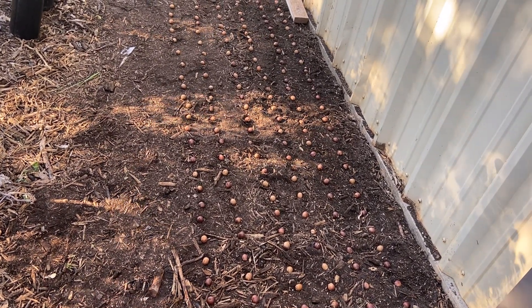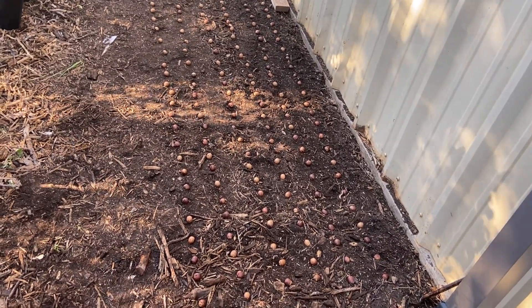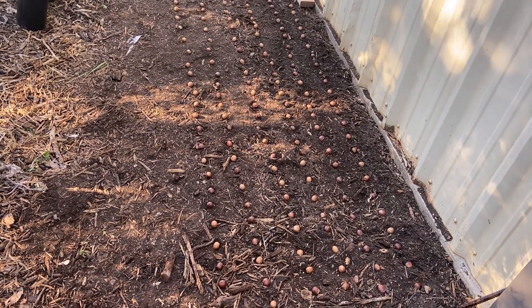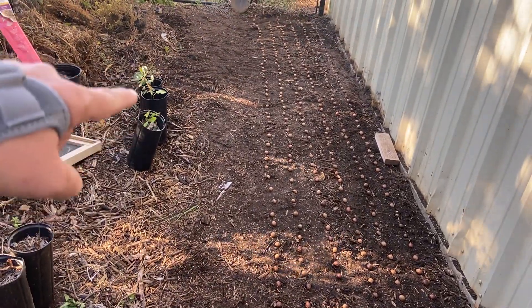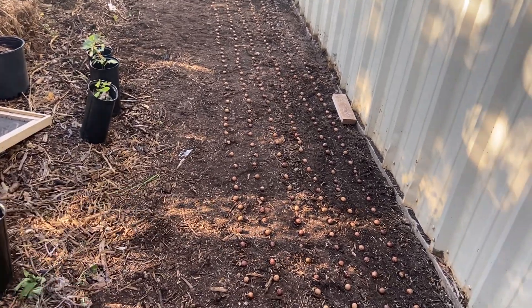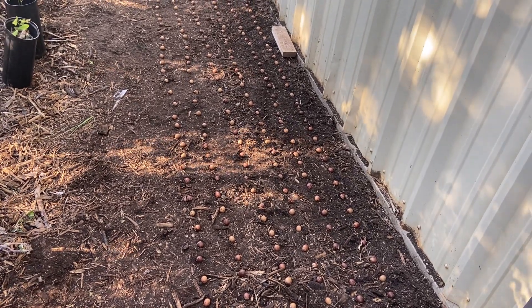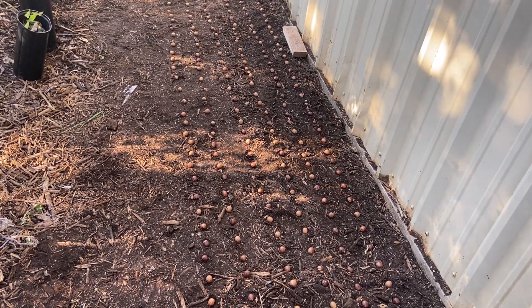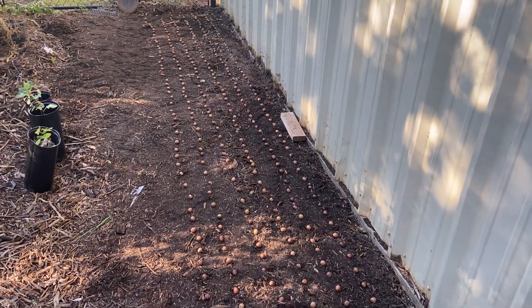I'll probably go ahead and roll out a roll of chicken wire — or poultry netting — on top of this to help protect from squirrels digging them up. You can see some of my containers right here. I had a bunch in this area before I did this, and I may put those back on top of the poultry wire until later when I go to transplant. That'll also help protect them and keep the squirrels away.